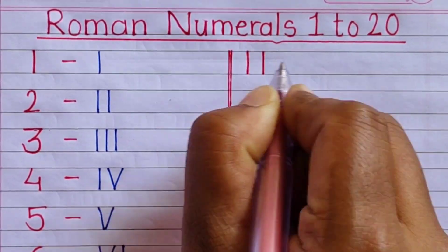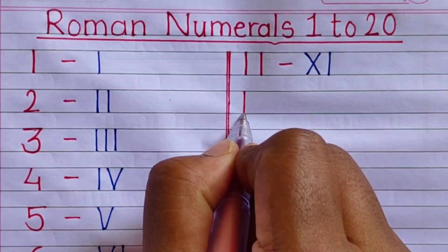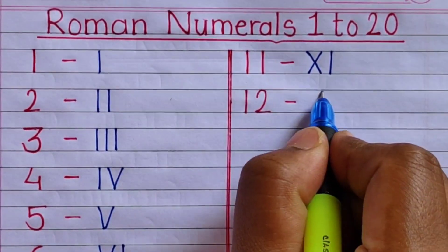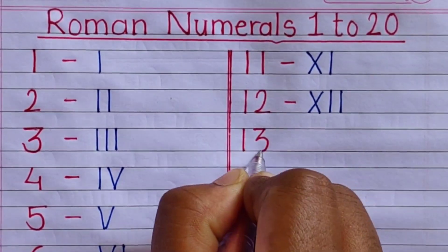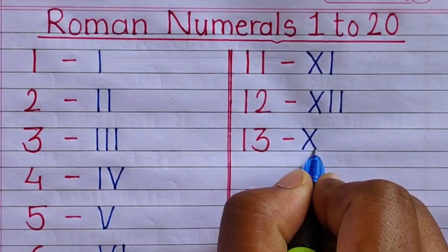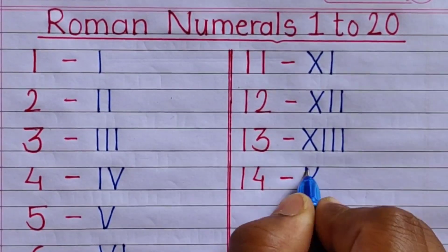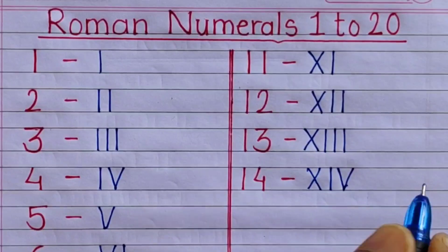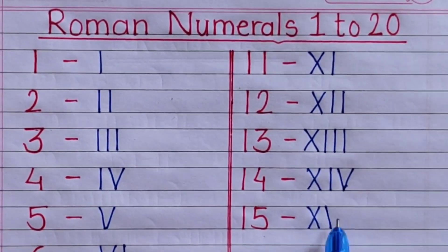11 — XI. 12 — XII. 13 — XIII. 14 — XIV. 15 — XV.